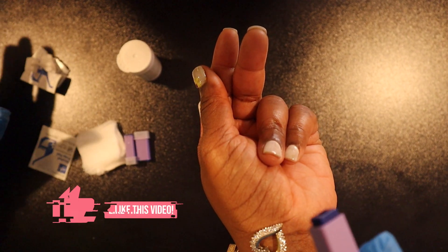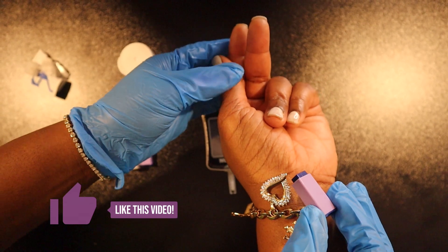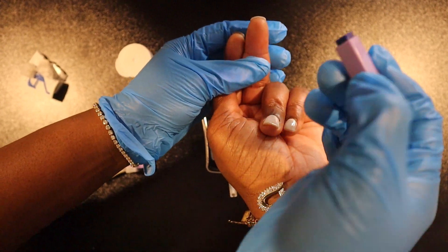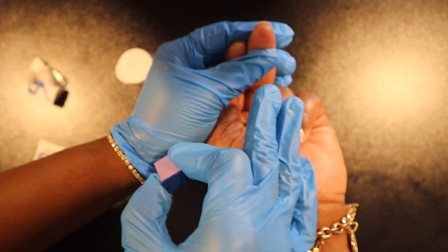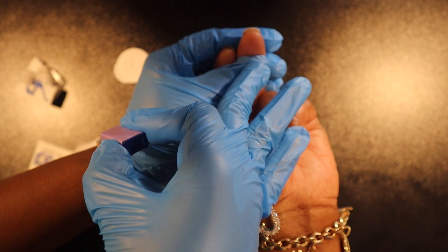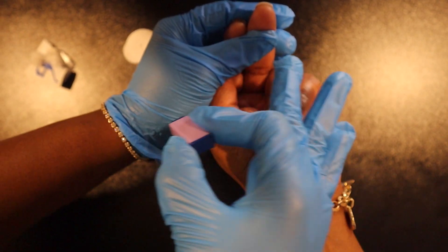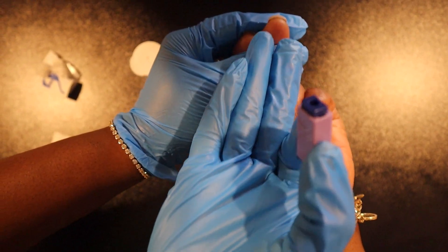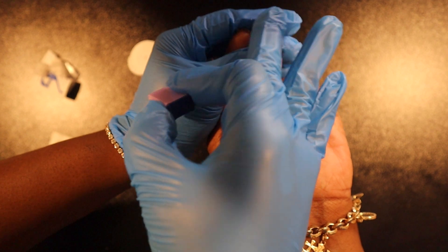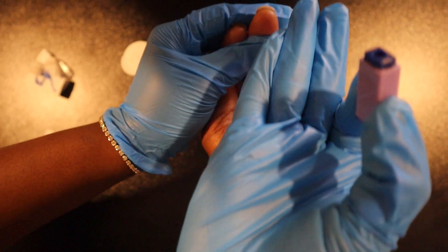A quick side note: we want to increase blood flow to the finger, and how you do this really depends on the facility or state you practice in. Some organizations will teach you to warm the finger using a warm cloth, some may teach the nurse to massage the finger, and in some states massaging is actually discouraged.